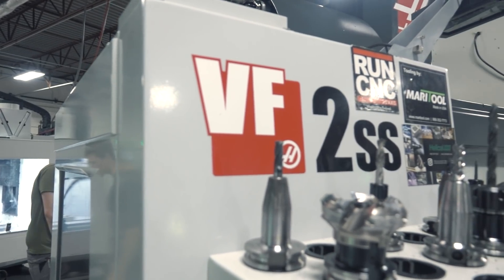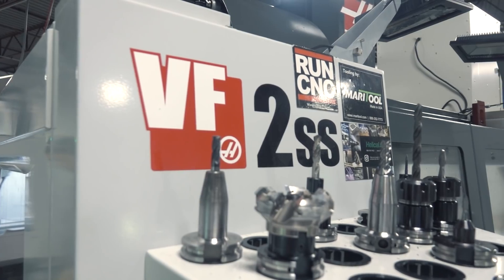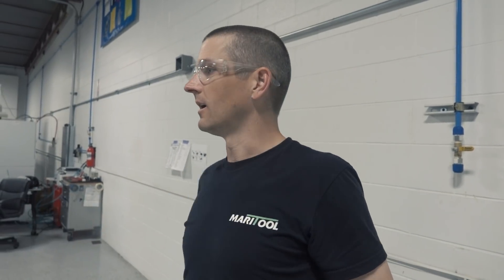The VF2 is coming over to kind of where my desk used to be, the VM3 will get scooted over, and then the two VF6s will go on the right half of that bay. We're just taking our time, making sure we're safe.